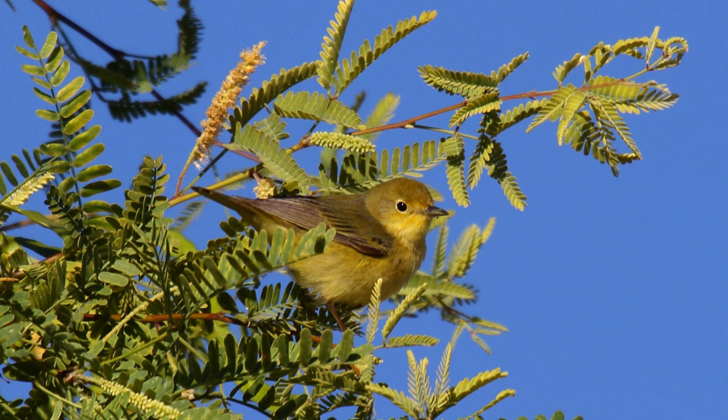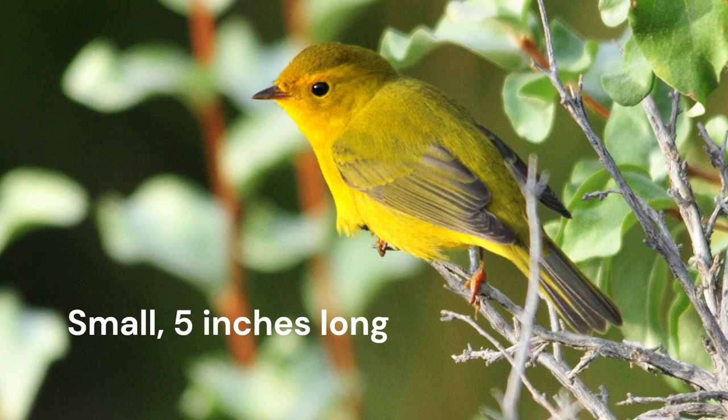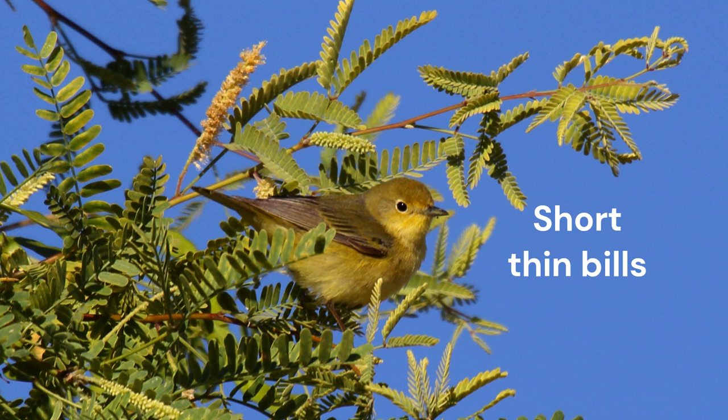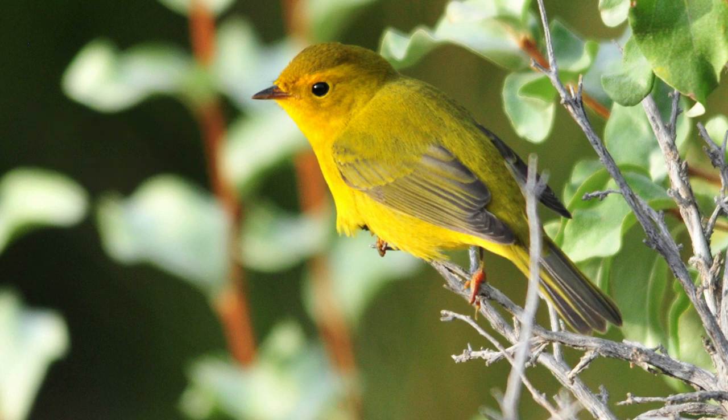As you look at these warblers, note how similar they are. As with all warblers, they are small — 5 inches or less long, bill tip to tail tip. They have short, thin, tweezer-like bills. Both are plain yellow warblers, lacking field marks such as wing bars, bold eye rings, or breast streaks.